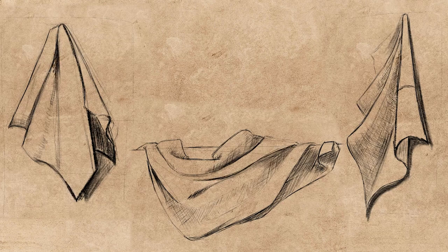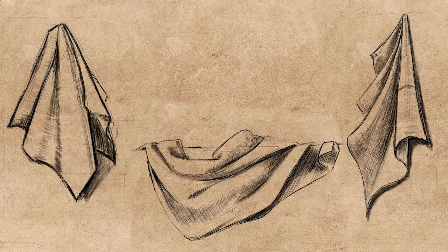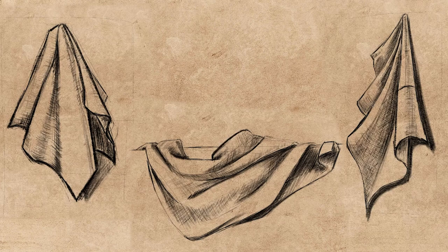After repeating our practices a lot, we can move on to the new stage. You can write in the comments which steps you are stuck on in the drawing, and I will try to help you with those issues.